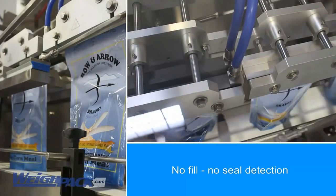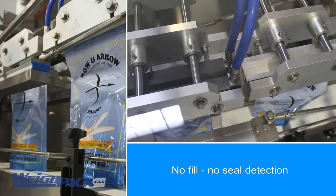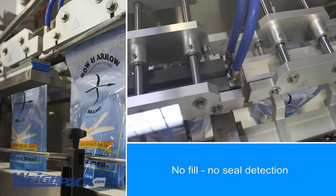Available options include bag shaking device, gas flush, hole punch, vacuum station and vibrator funnel.